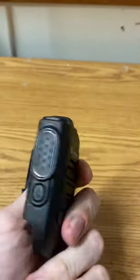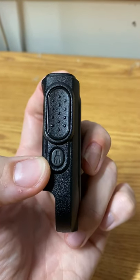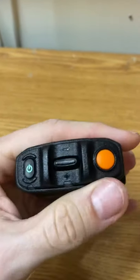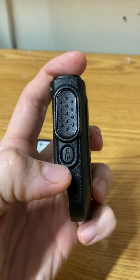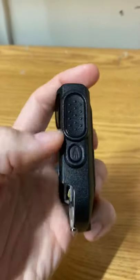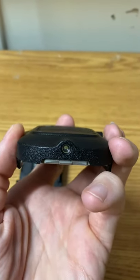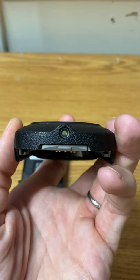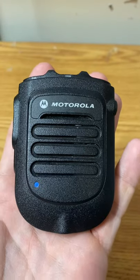What I did to personalize my microphone was change the function of the task light to a one-dot accessory button. The orange man down button activates scan, and the one-dot accessory button is nuisance delete — so from the mic I'm able to turn scan on and off and nuisance delete channels as needed. I didn't find the task light all that bright; if you were in law enforcement you'd probably want to keep it for reading driver's licenses, but for my uses it didn't serve much purpose.